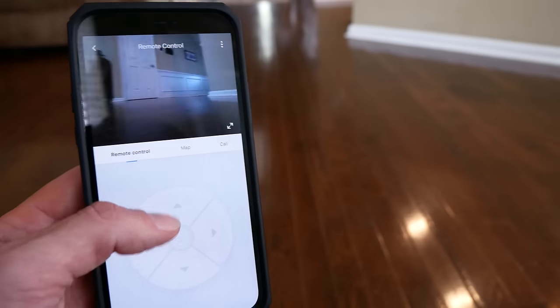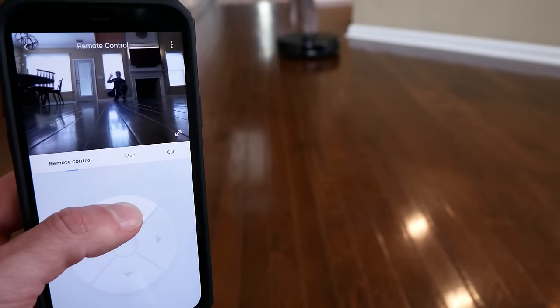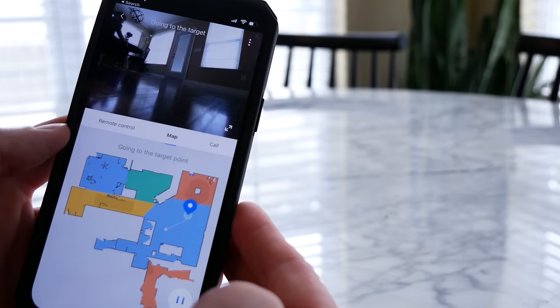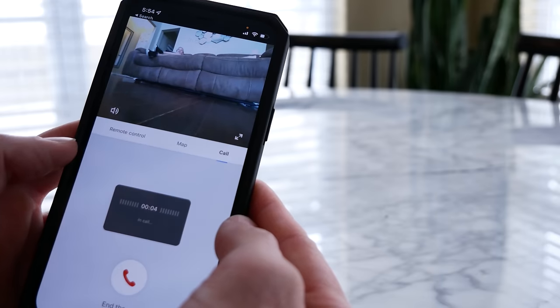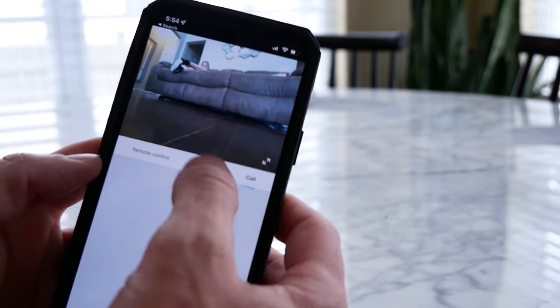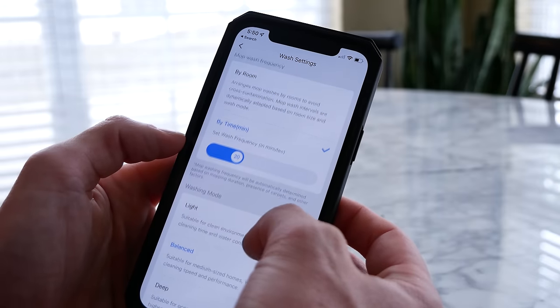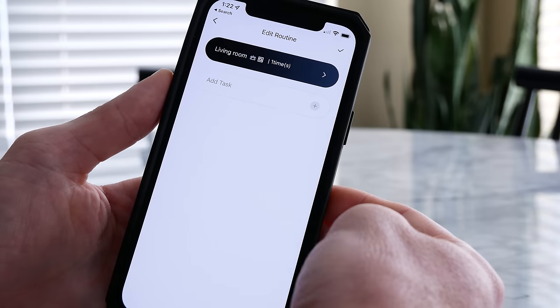There is a camera onboard, and you can actually use it. You can drive the robot vacuum around with the app to check on your house, or tap a room to send it there automatically. It also has a microphone, so you can have real-time two-way audio calls — video is one way but audio is two-way. To use remote viewing, you have to physically turn it on at the vacuum first, which is a nice security feature. There are also lots of options for washing and emptying modes you can adjust in the app, and you can set up and customize routines.